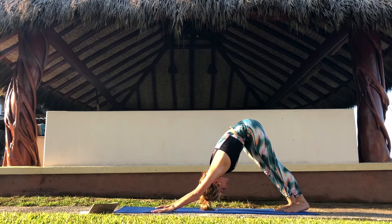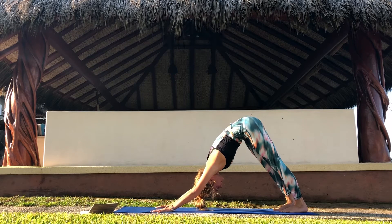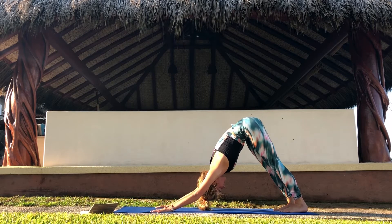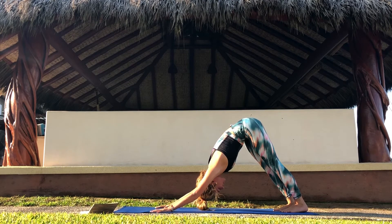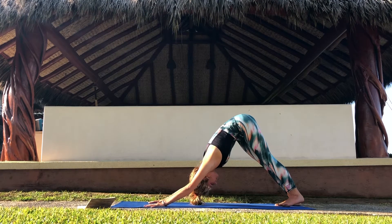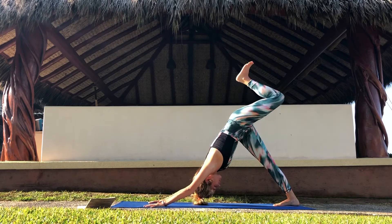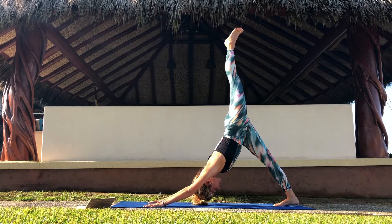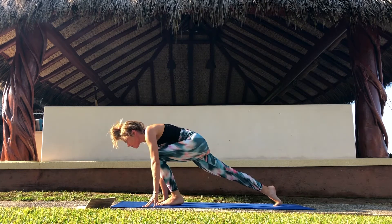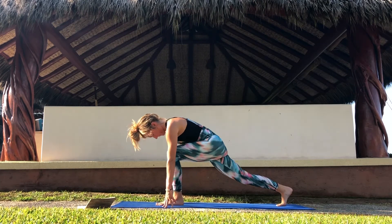Find your breath, and if you like find some movement. Really press your hands into the mat, shoulders away from the ears, and keep breathing. Same on the other side. Inhale, lift your left leg up to the sky. Exhale, bend the knee and place the foot between the hands on the front of your mat. Find your low lunge.